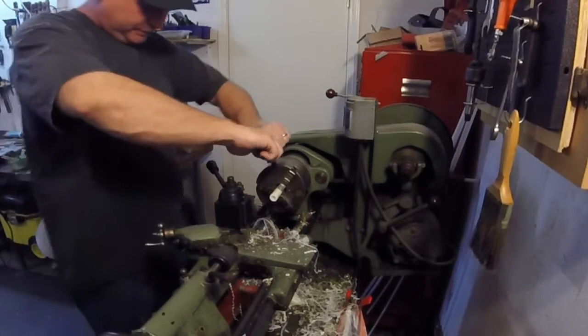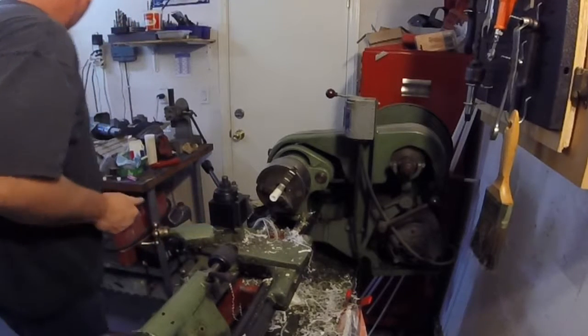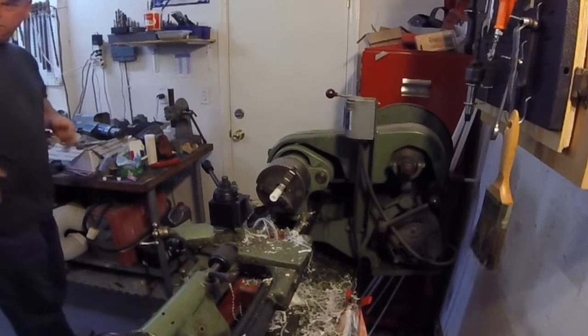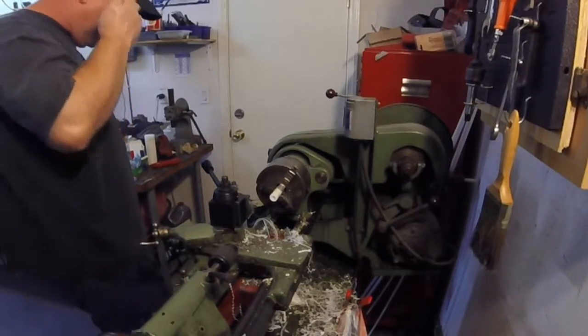Feed it out there until you think you've got a suitable stick out. Get the safety glasses before we start up here.